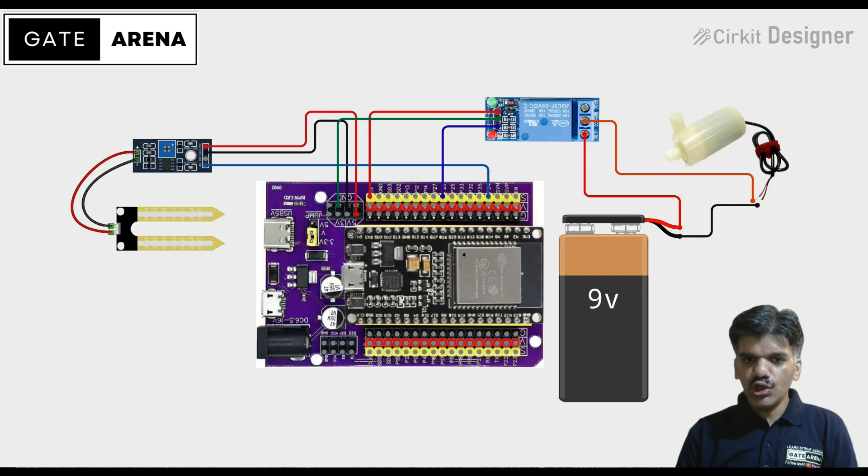Basically, the soil sensor provides an analog voltage that the ESP32 reads to determine the soil humidity. When the soil gets too dry, the pump will turn on automatically. If the soil is wet, the pump will turn off automatically. We have also provided manual control over the Blynk app, by which you can control your pump without worrying about the soil moisture.